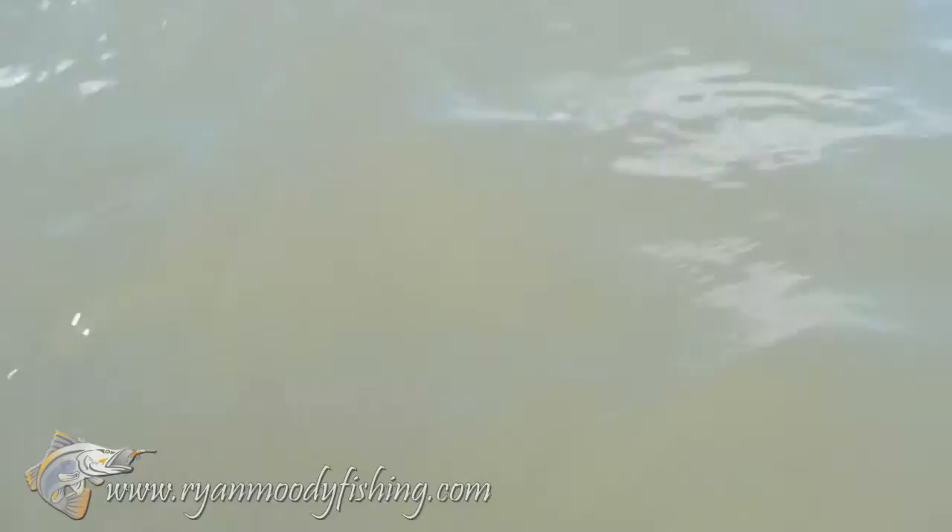Make her buoyant, that's it. There she goes. Hold him upright, that's it. Lovely.